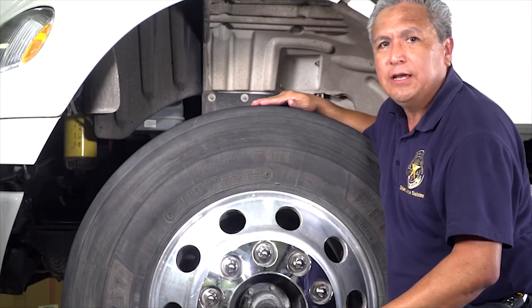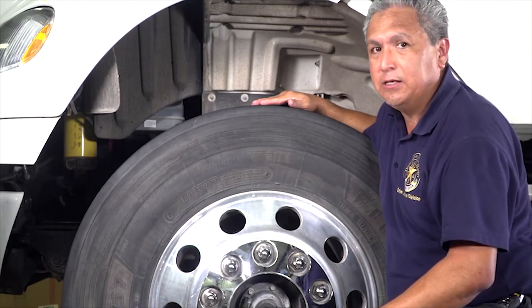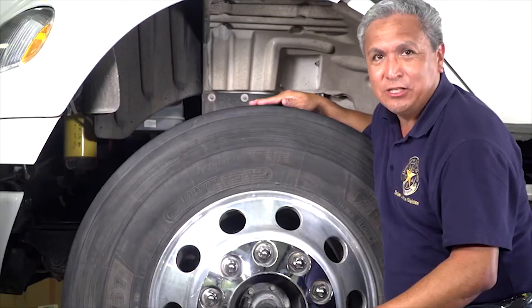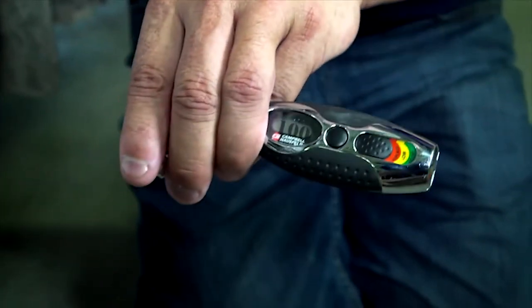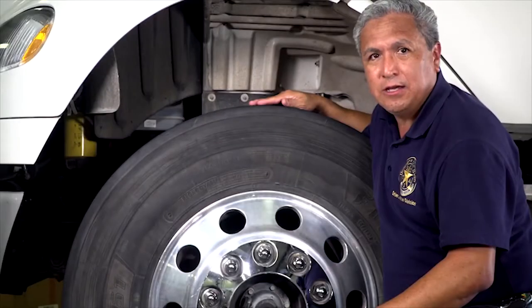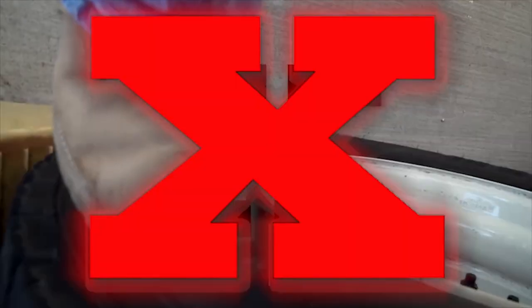All valve stems and caps have to be present and undamaged. Check tires for proper inflation — this must be done with a tire gauge. Kicking or pounding the tire is not acceptable for inspection.